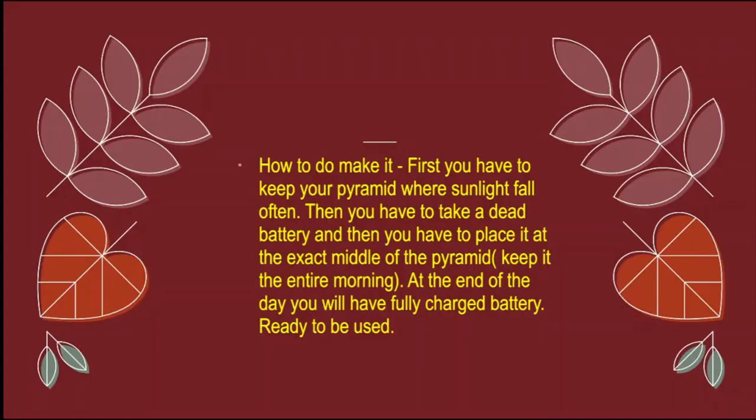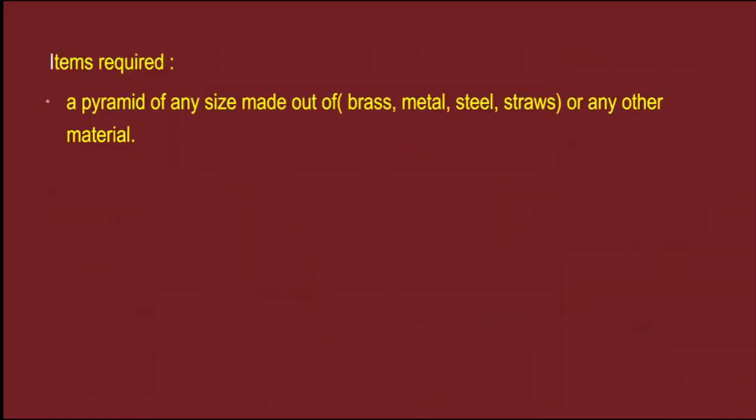At the end of the day you will find a fully charged battery ready to be used. Items required: a pyramid of any size made out of brass, metal, steel, straws, or any other material.